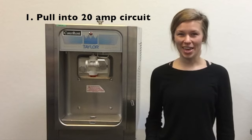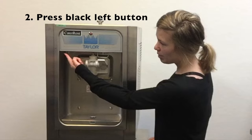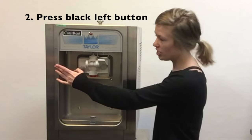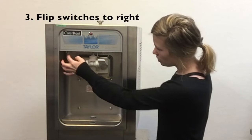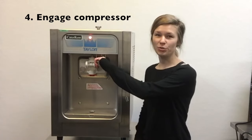First, plug your machine into a 20 amp dedicated circuit. Next, press your black button all the way on the left side of the machine, and then flip your switches to the right. Then, pull the lever to engage the compressor.